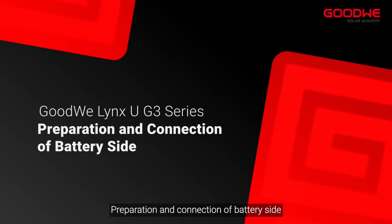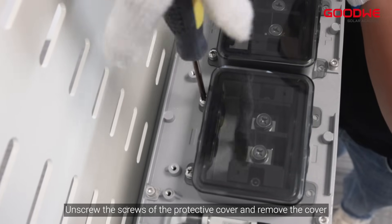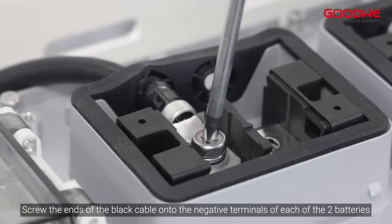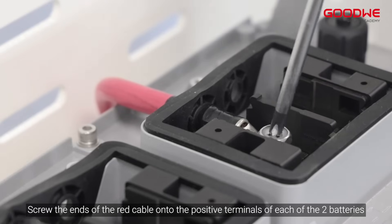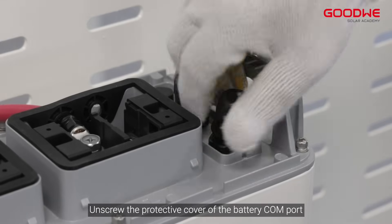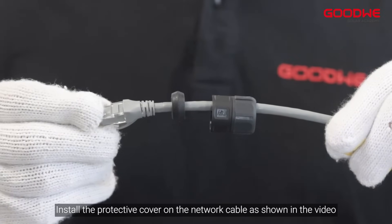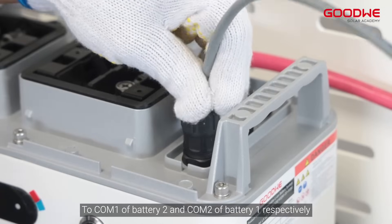Preparation and connection of battery side. Prepare two battery connecting cables. Unscrew the screws of the protective cover and remove the cover. Remove the waterproof plug. Screw the ends of the black cable onto the negative terminals of each of the two batteries. Screw the ends of the red cable onto the positive terminals of each of the two batteries. Unscrew the protective cover of the battery COM port. Plug the terminating resistor into the COM 2 port of battery 2. Prepare a network cable and install the protective cover on the network cable as shown in the video. Connect the ends of the network cable to COM 1 of battery 2 and COM 2 of battery 1 respectively.